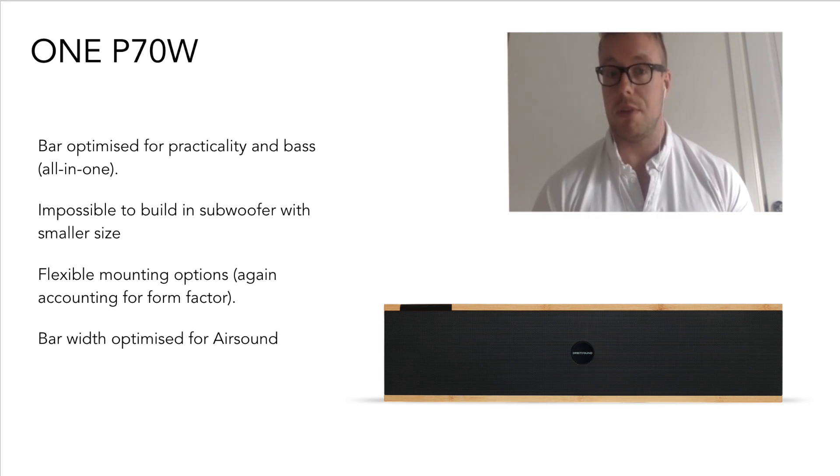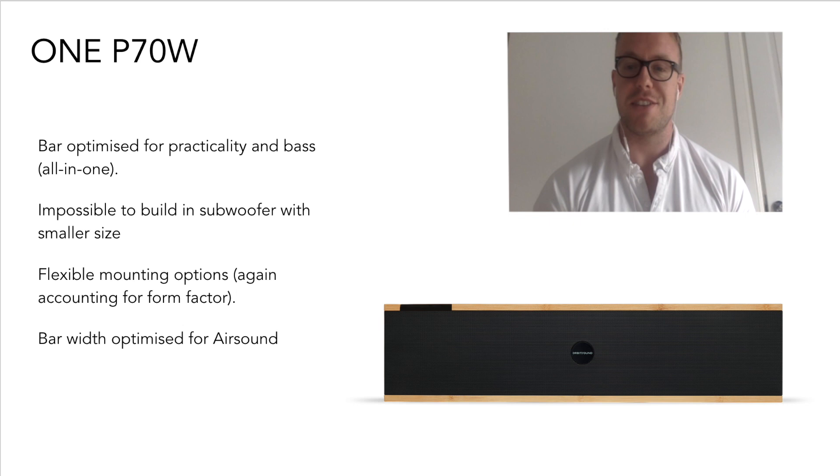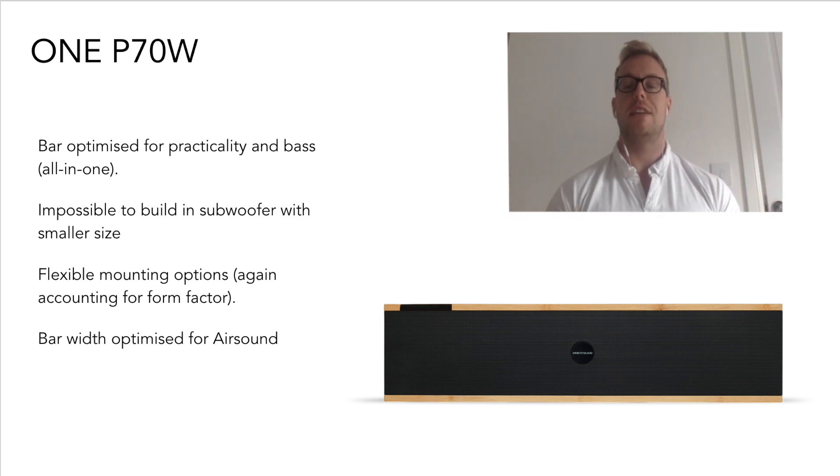The P70 is 70 centimetres long, which is optimized for that width for air sound reproduction.